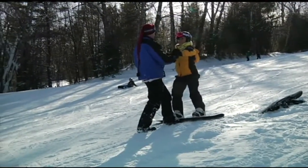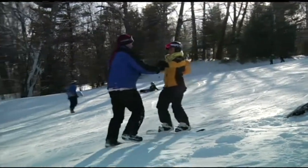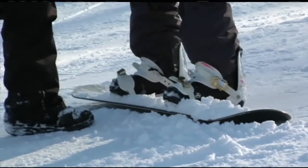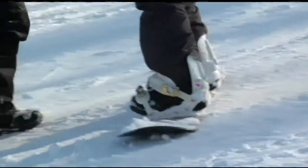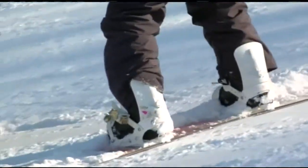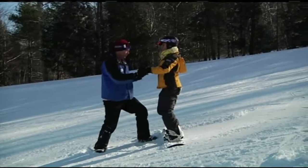Look over here, up at my chest, hands out front. I'm going to move my foot — just slowly drop your toes and it starts to slide. Now in order to stop, pick up your toes and dig in on the heel edge. Okay, that's how I stop. I just have a habit of looking down. Try not to. You're catching a little of an edge — get back on your heel edge.